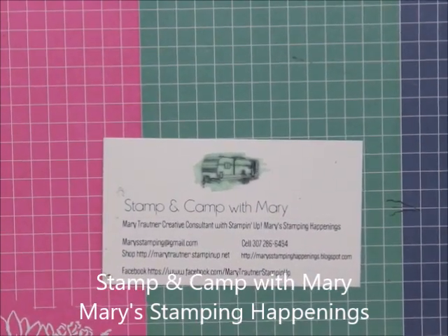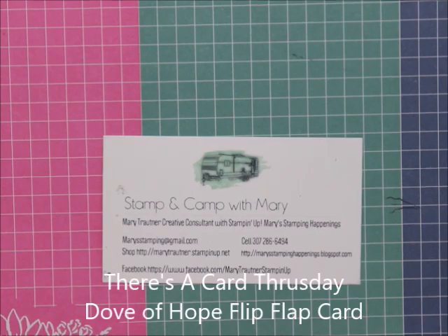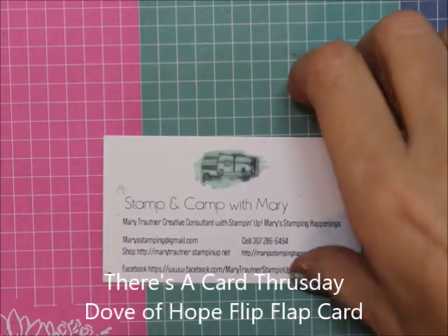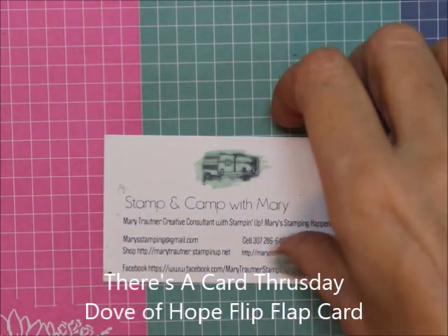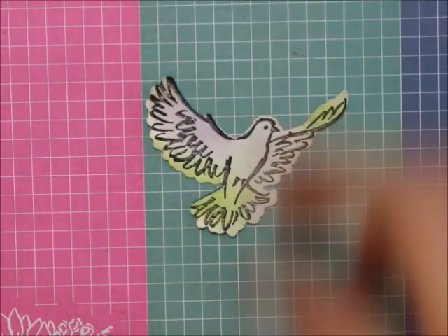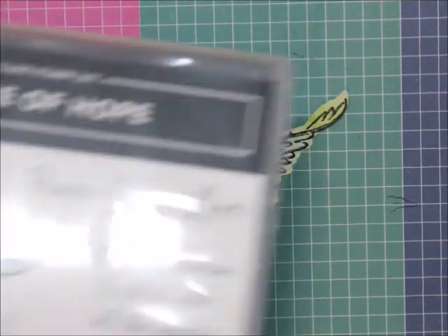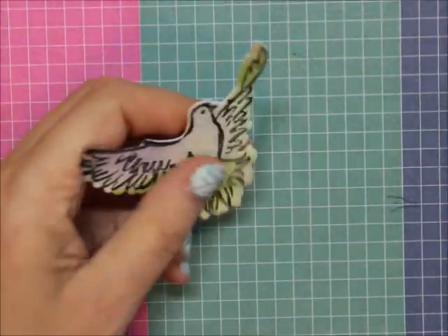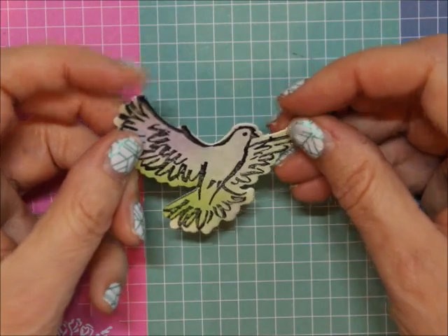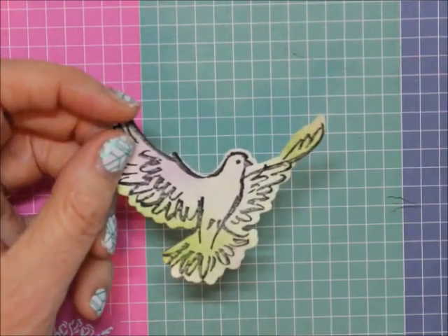Hi everybody, this is Mary for Stamping Camp with Mary and Mary's Stamping Happenings. Today is Card Thursday and we're going to do one on the fly — I haven't done it yet. It's going to be a flip-flop-flap card. The reason I'm doing it is because I found this really great dove from the Dove of Hope that I did — it's the watercolor brush stuff — and I had cut it out and I really want to use it.